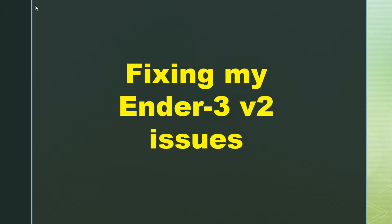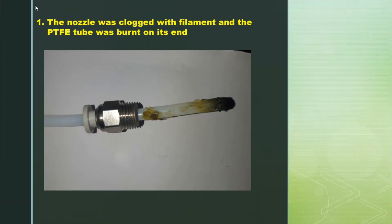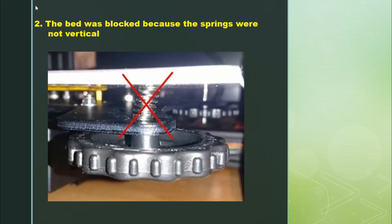First, let's see what those issues were. The first issue was a problem of extrusion — I did not have enough filament being extruded. When I checked the nozzle, I noticed it was clogged with filament and the PTFE tube was also burned on its end. The second problem was a problem of bed leveling.